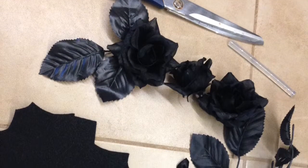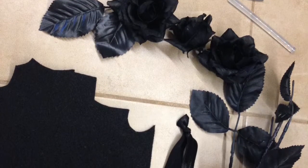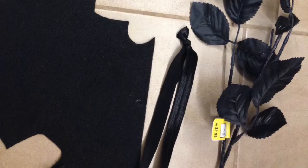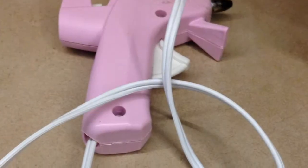Here are the supplies you are going to need: flowers, scissors, glue sticks, felt, a stretchy headband, and of course your glue gun — don't forget that.